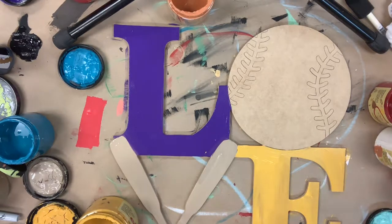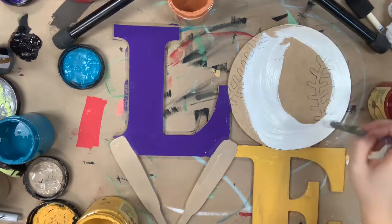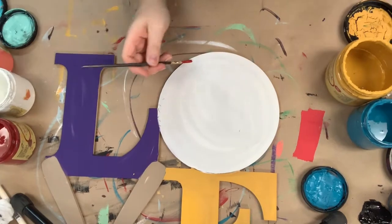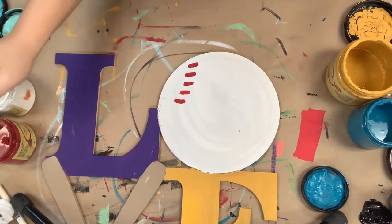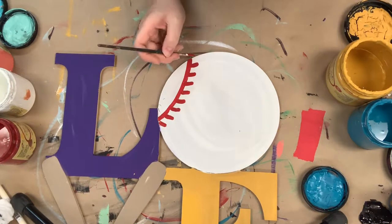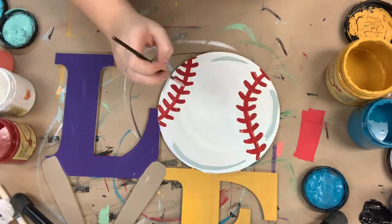I'm also going to go in and base coat my baseball with the color cotton. Then once the baseball is dry, I'm going to go in with the color barn red and paint my baseball stripes. These are etched into the cutout so I'm not having to freehand any of these. I'm also going to go in with the color savannah mist and highlight my baseball.